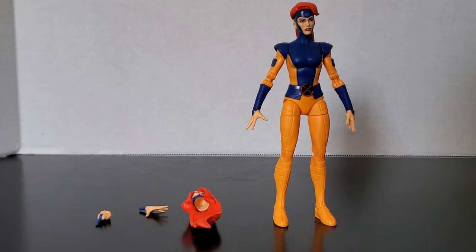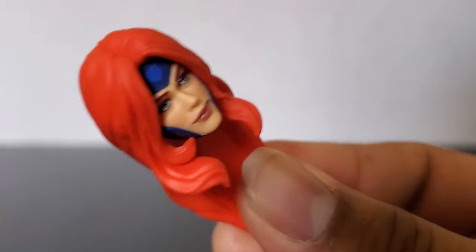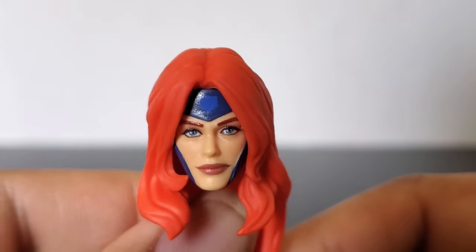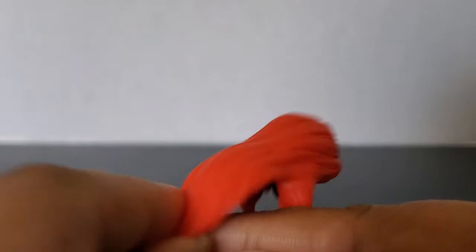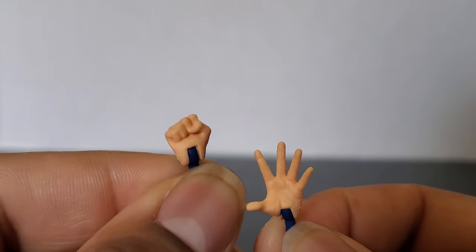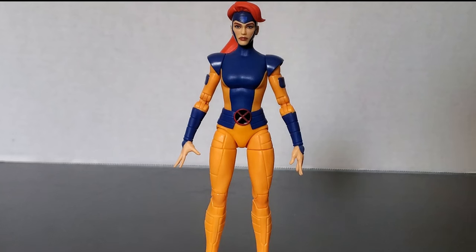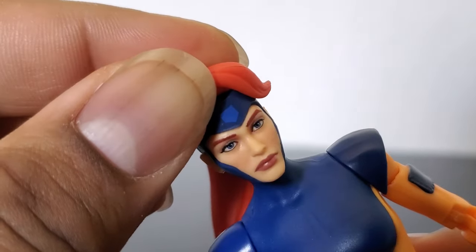Now let's look at the accessories. Here's her second head with her hair long and out of the ponytail. You can see the nice 3D-printed face sculpt. I'm not sure which one I like better — I'll have to take a closer look. The main difference is that her hair is longer on this one, she's let her hair down. She comes with an open hand and a fist for punching the Goblin Queen. Looking at the head sculpt, I think the alternate one actually looks more like her than the default.